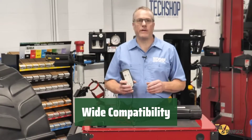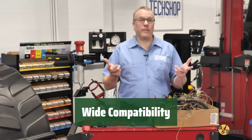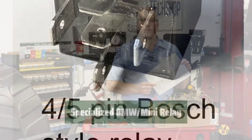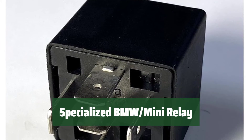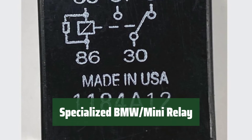This product is compatible with standard SAE wiring for relays. Before testing, make sure your relay matches the images and schematic provided in the listing. Please note that the unit does not test the special BMW Mini Relay with 287 pins — an adapter for this relay is currently in development.